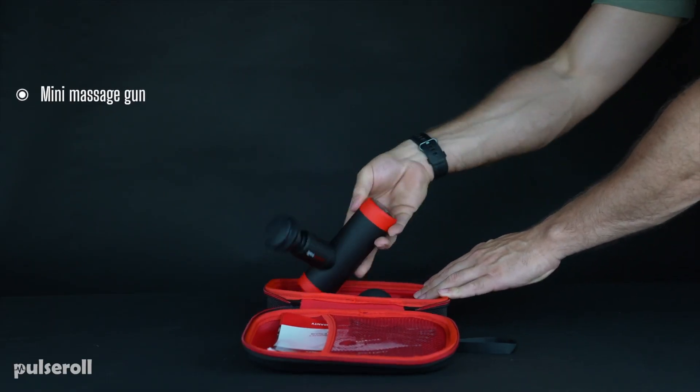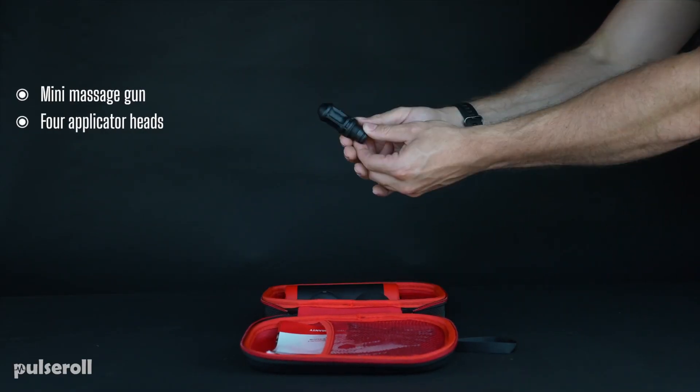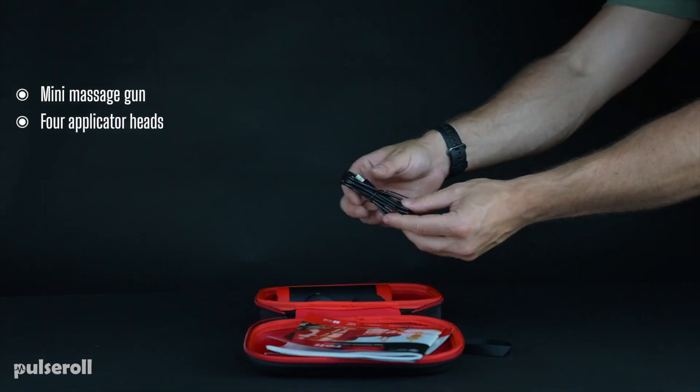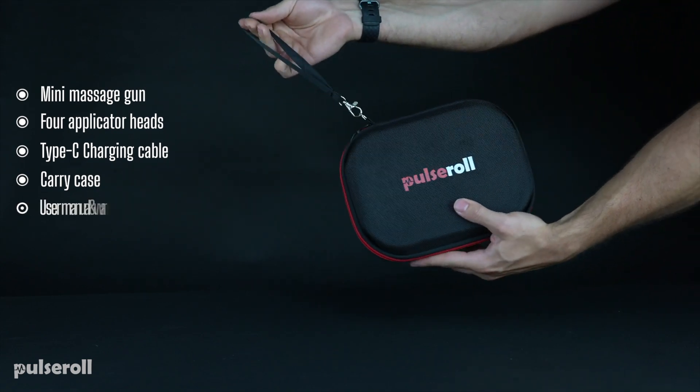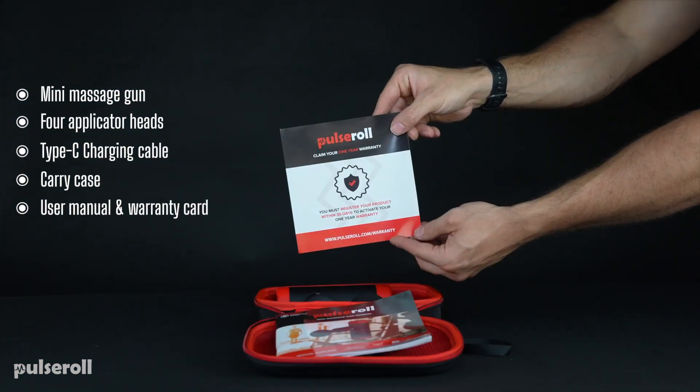First up, let's see what's included in the box. We have one Pulse Roll Mini Massage Gun, four applicator heads, one Type-C charging cable, one Pulse Roll Carry Case, and a User Manual and Warranty Card.